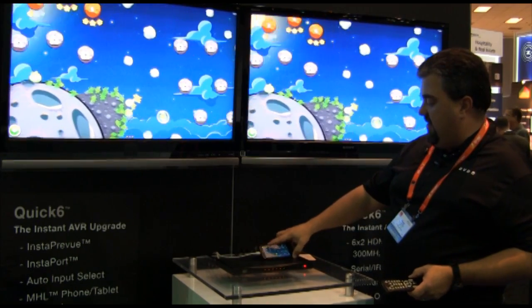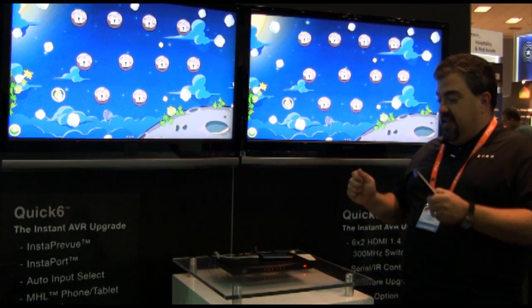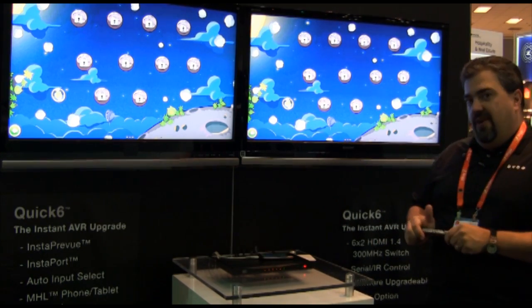So there's Angry Birds playing on the phone and I can play it on the TV at the same time. I can watch the video I took of the kids playing soccer. Quick 6 is specifically designed to be an upgrade to an AVR, and it'll be available in early Q1.